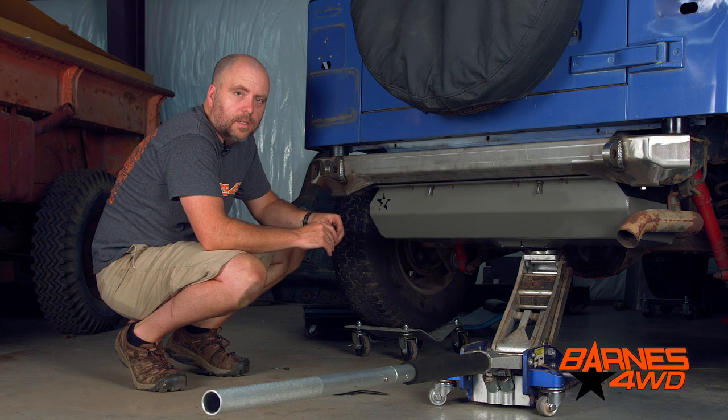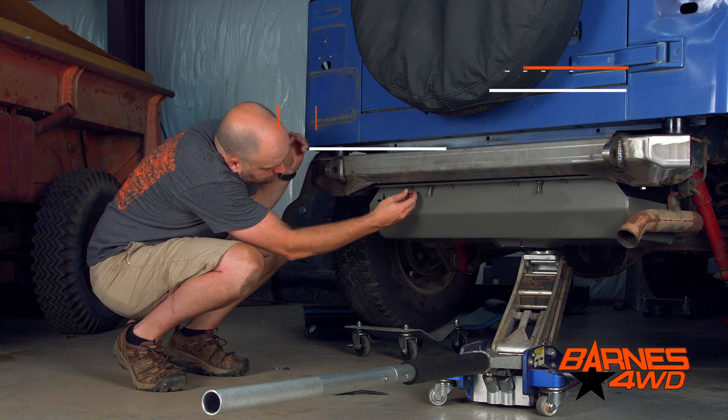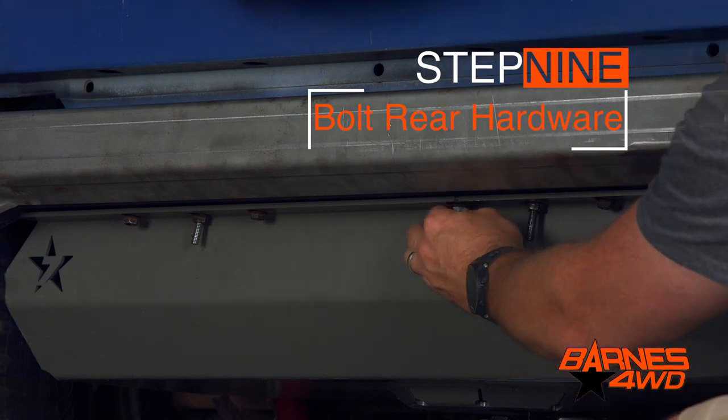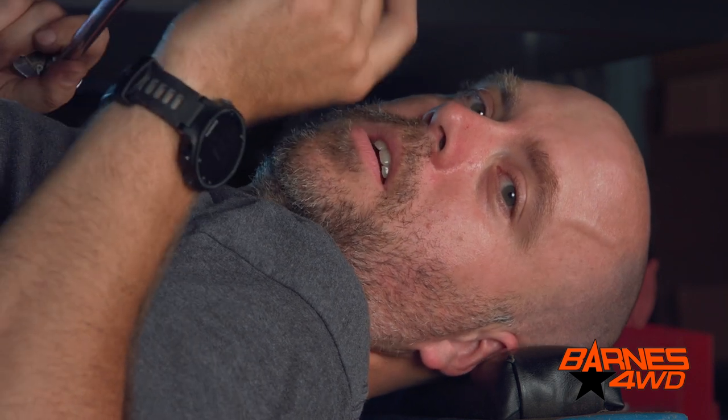We've got the fuel tank lifted into place. Now all we need to do is bolt it back to the frame. We've got it bolted in at the back of the Jeep — now we've just got to put our nuts on the three studs here at the front of the skid plate.